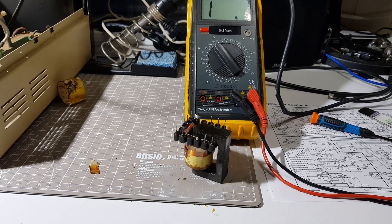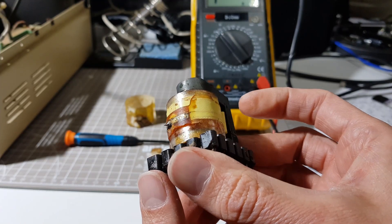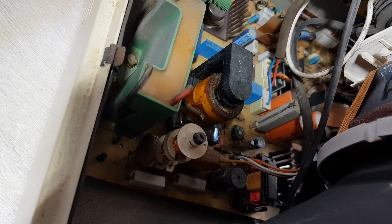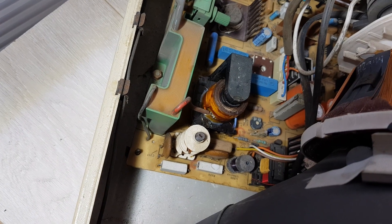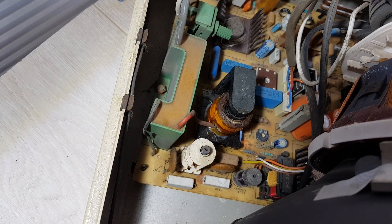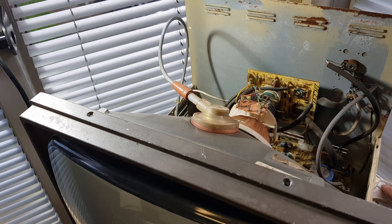I've spent quite a while cleaning this up and I have now fitted my replacement line output transformer. It looks a lot happier - it's got its own little collar around the bottom to stop it flashing over, and I've fitted the connection to the line output transformer. So that's looking pretty good. Without further ado, let's plug this in and see if it sets on fire. I'll just stand back because I value my eyebrows, and then we'll give it a go.